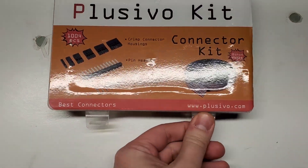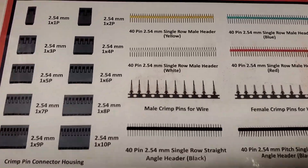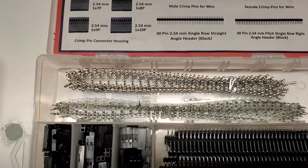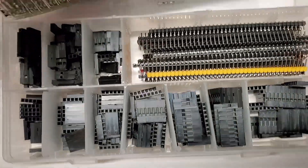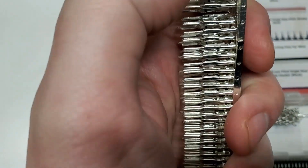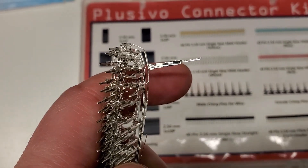Here's the kit I got on Amazon — it has just a ton of DuPont connectors, including the male and female bare DuPont connectors. I highly recommend this kit; it's only about $10. That's about it for this video. If you have any questions or comments, leave them below and do subscribe — thank you.